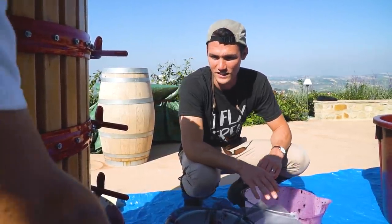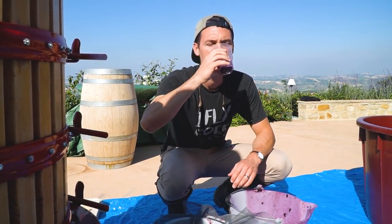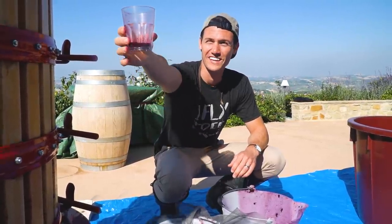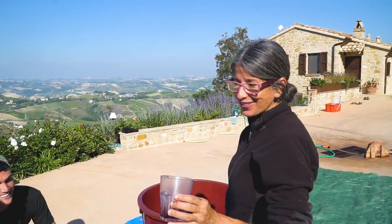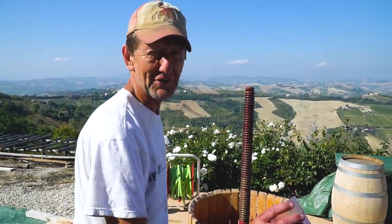Let's try a little of this. Getting the first taste. A little green, a little puckery. Not bad! Not bad for ten days old. Now all it needs is four or five years.